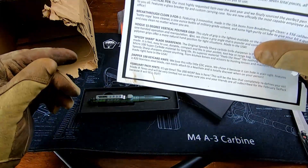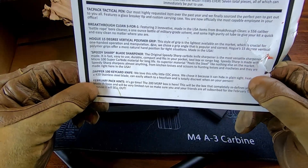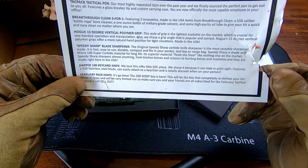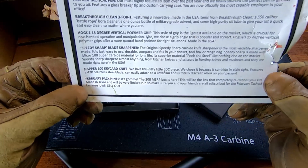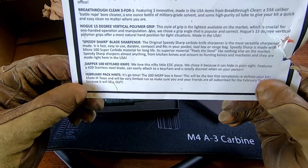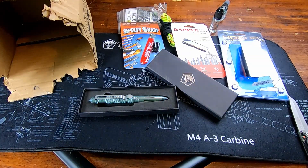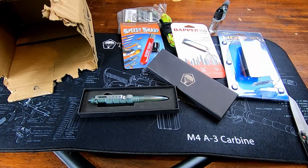So the February pack hints — it's go time. The $200 MSRP box is here. This will be the box that completely redefines your kit — made in Texas and a very limited run. Definitely stay tuned for that video. It'll drop around the 18th, about 30 days from now.